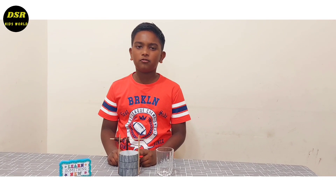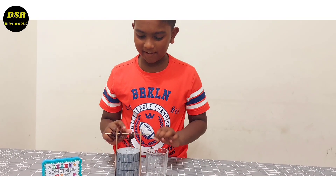So friends, now I have put water in the well. I am going to put the bucket in the well.